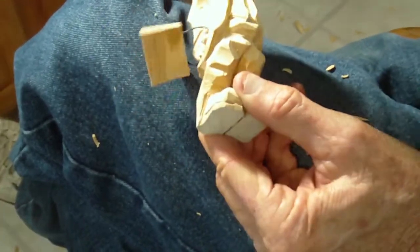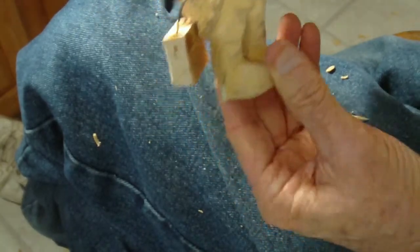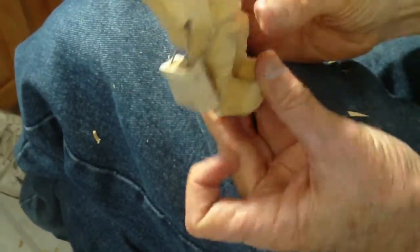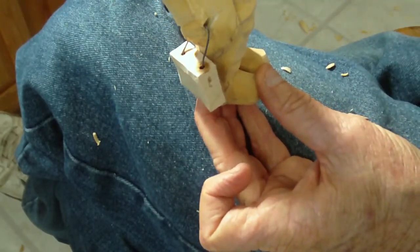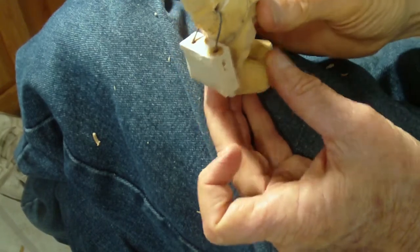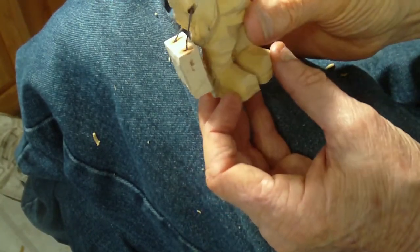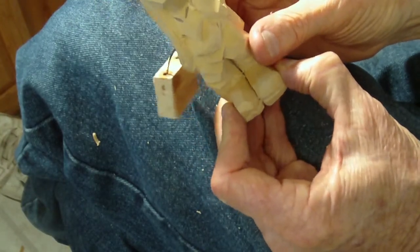Or it can just be a piece of luggage or whatever it is. We've done the dog several times – as a salesman, as a fisherman, and as a hillbilly – and the duck. We may even make a duck hunter out of a duck.